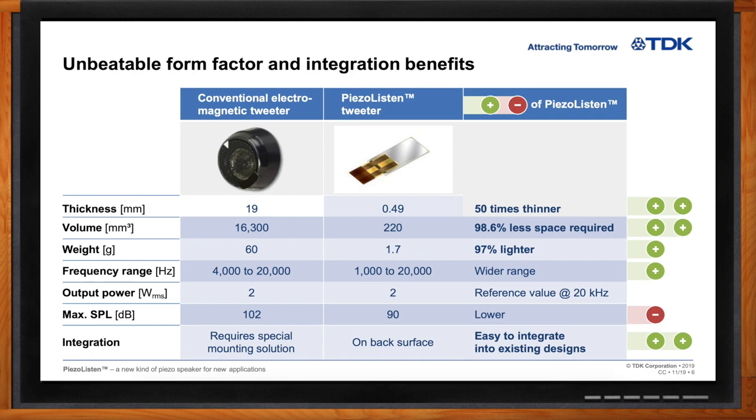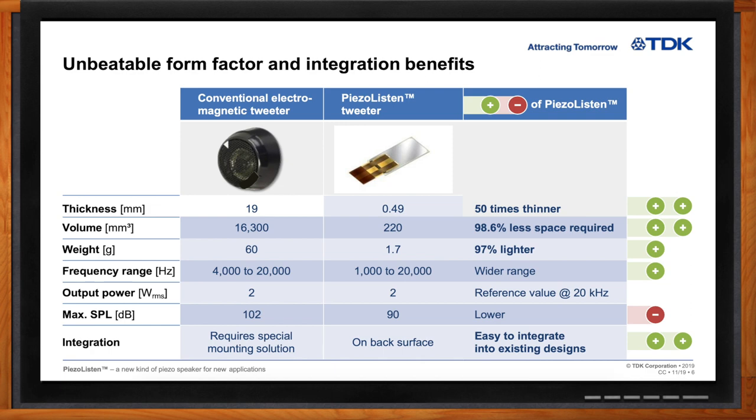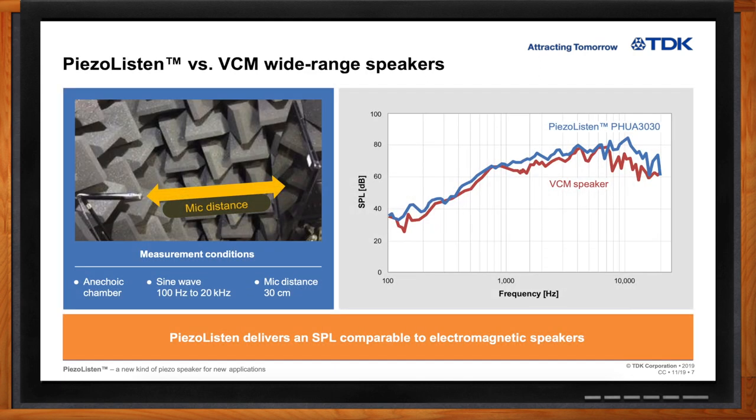So Matt, am I going to sacrifice audio quality to get these other advantages? No, we find that there really isn't a large sacrifice, or even any sacrifice, in sound quality. There is a little bit of a reduction in some frequency ranges in dB for sound pressure level, but for the most part you're going to get very comparable performance while still getting all the benefits of size and weight I mentioned.